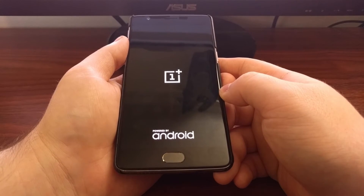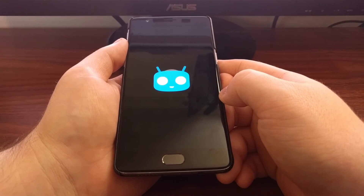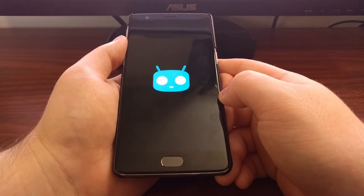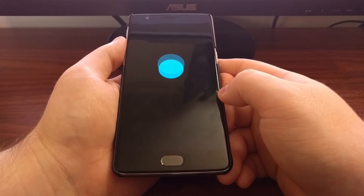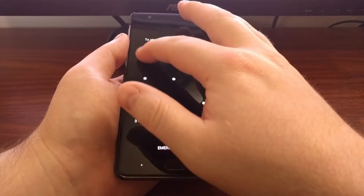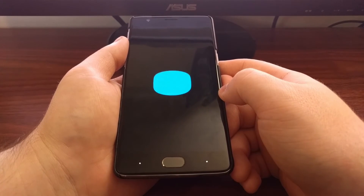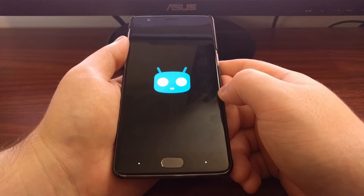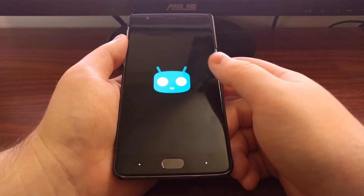It's going to take us through the typical boot animation sequence, and as you can see we're getting taken to the CyanogenMod 13 boot animation. This is going to be just like as if you had done a factory reset or just pulled the phone out of the box, and you're going to need to set up and activate Android.